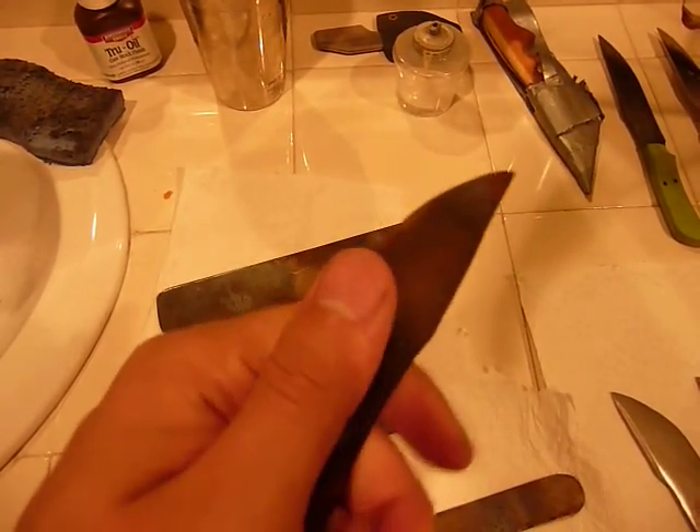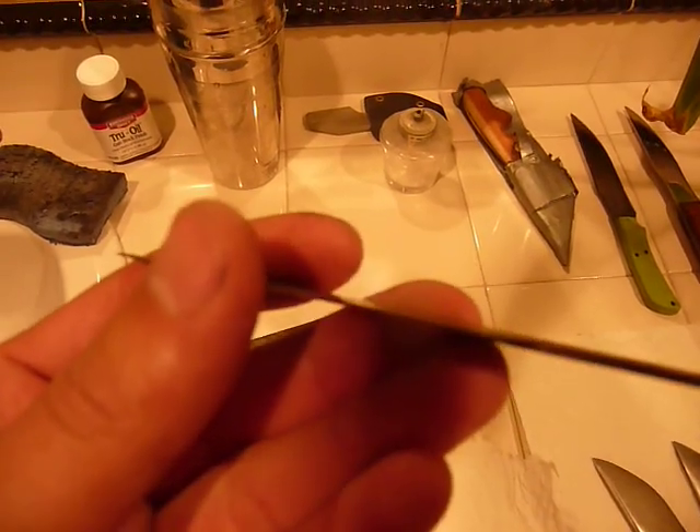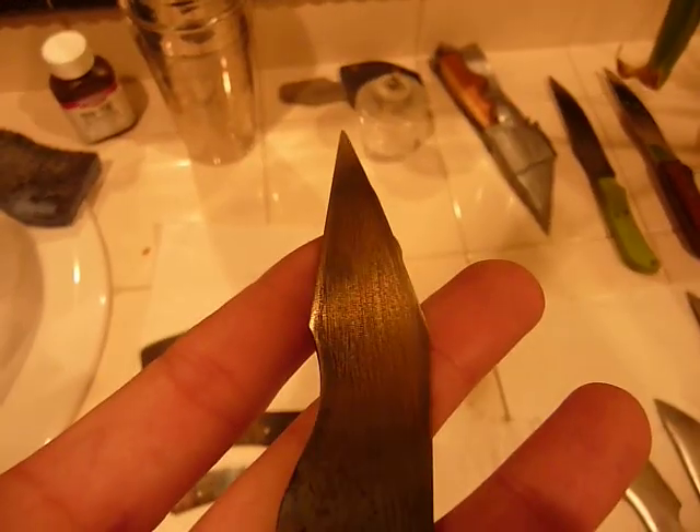These are just after heat treat. I tried — these are pre-ground. I don't know if you can tell, it's convex already. And then I put it through the forge. And then these have no grind on it, completely flat, and put it through the forge. Both of them survived. I'm pretty happy about that.